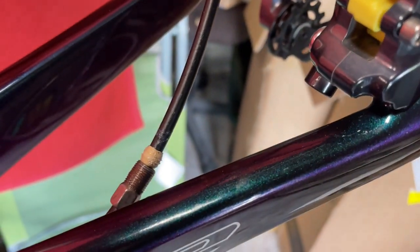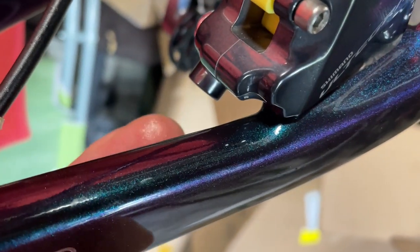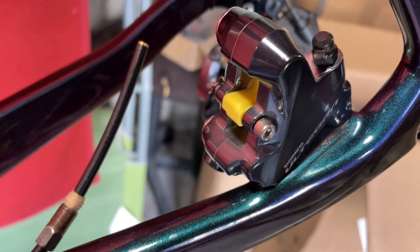So it's all cut down. I've got the olive and the screw there, ready to go in. So I'm just going to place it in, screw it up and then come right back.